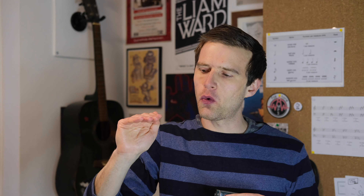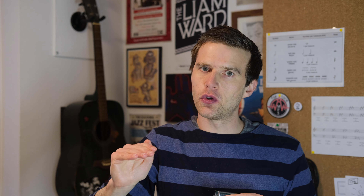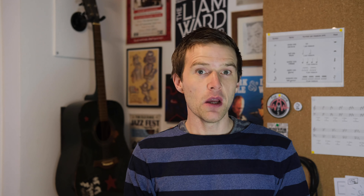And then the warble at the end — I like to put a little bit of a scoop into that warble. What that means is when I start on that three draw, I kind of start with a bit of a bend and then let it go into the warble. You hear that little bit of a bend into it, and that's just another little bit of texture.